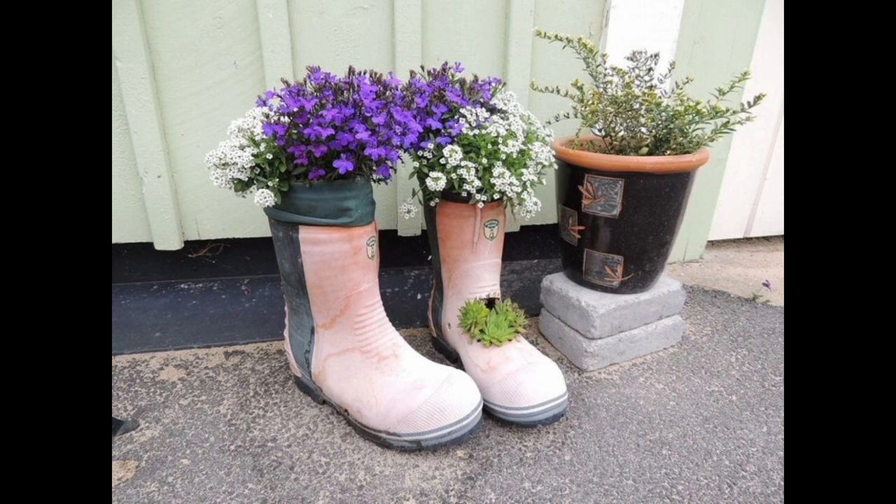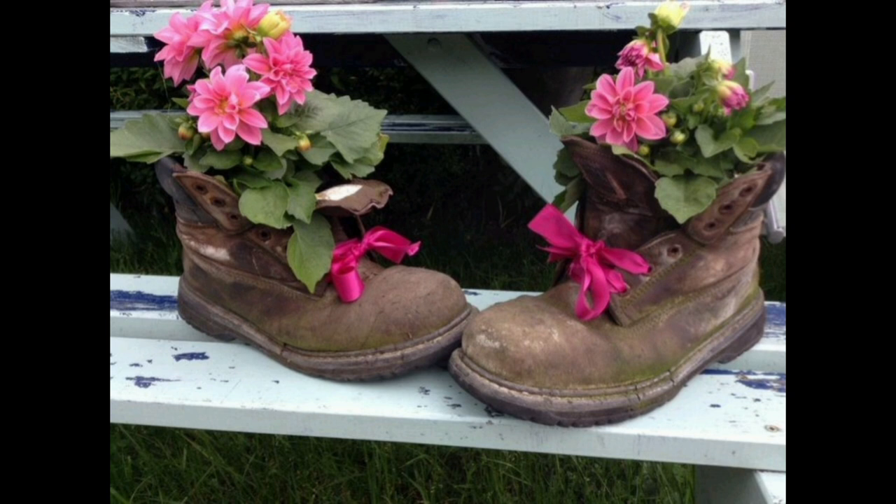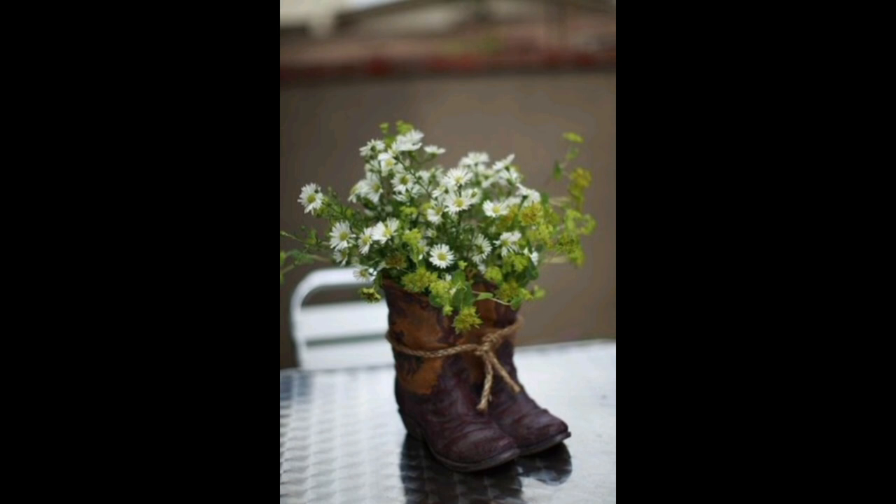Here's how to do it. Choose a boot — look for a well-worn boot that has good drainage holes in the bottom. Avoid boots made of synthetic material as they may not be able to hold soil and may not allow proper drainage. Clean the boots thoroughly, both inside and outside.